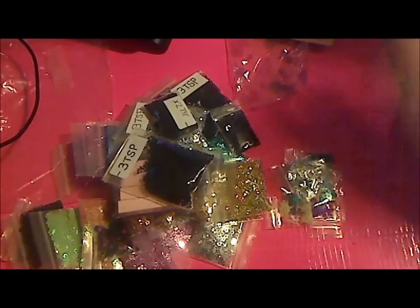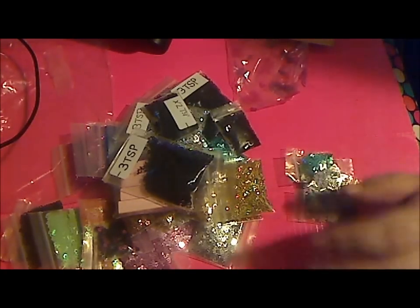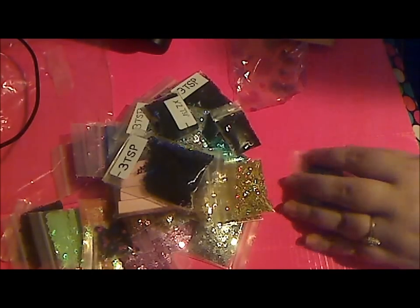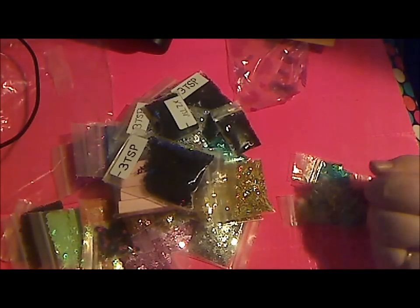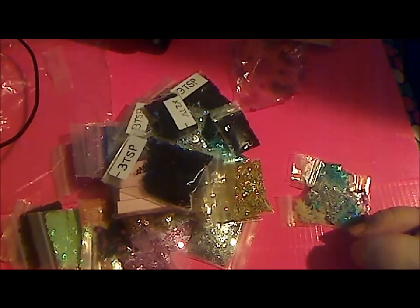That's everything that I brought in, guys. I'll have some more videos coming up here soon as soon as I get everything reorganized. I'll link Latina Nails, Mamita Nails, and the eBay buyers down below. Let me know how you guys feel about Maytheps and their deals — I'm just not sure about them yet. Thanks for watching, you guys have a good night!